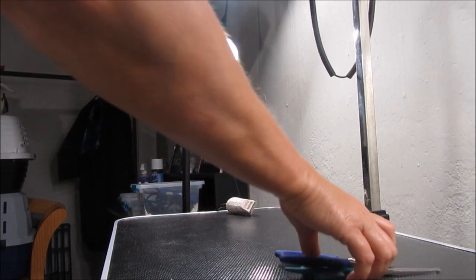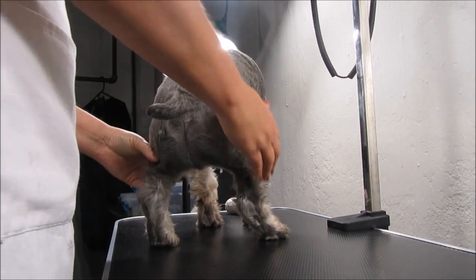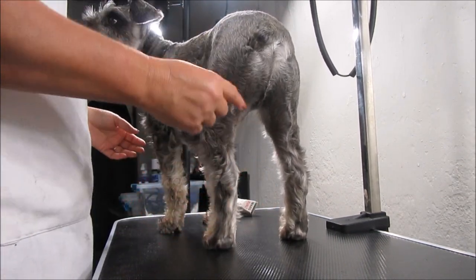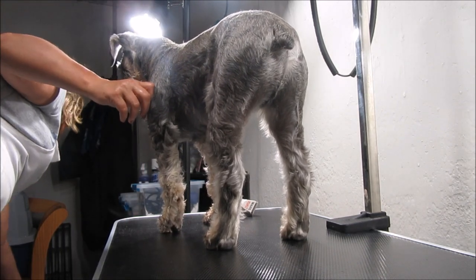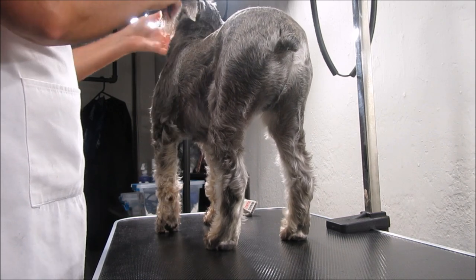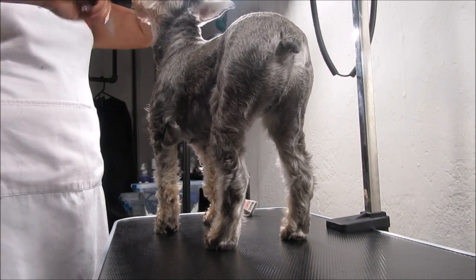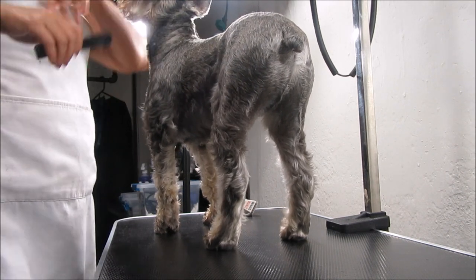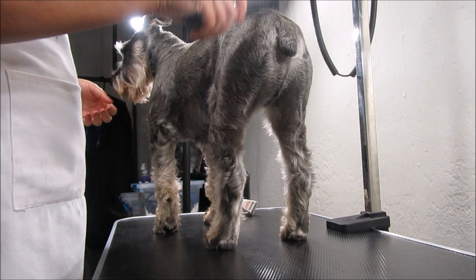We're getting ready to leave for Mackinac Island and I need to clean up my boys — trim their nails, clean up their butt area and around their eyes. I thought I would show you guys the Wahl Peanut that I purchased. A lot of you were disappointed I didn't show it actually being used, so I'm going to best I can film this. My dogs are upstairs howling because I have Mickey and they don't know why they're in their houses.